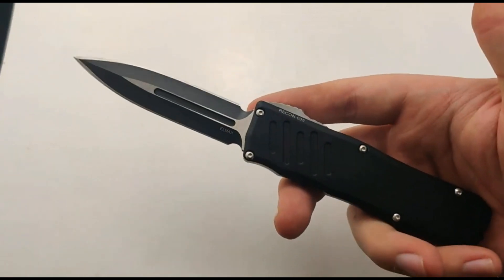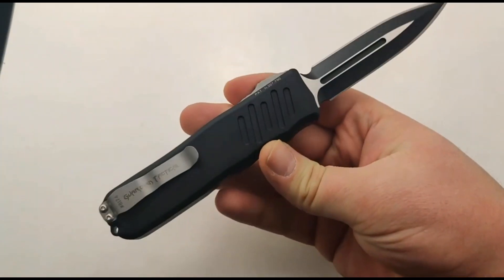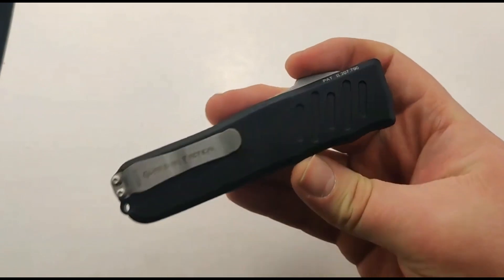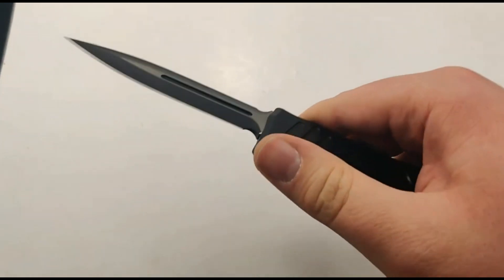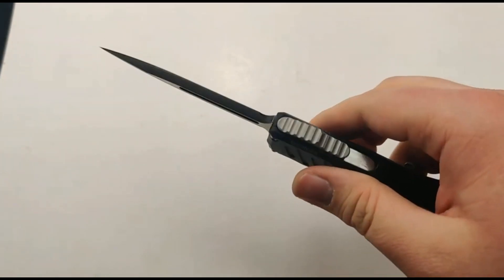The first one we're going to look at is the 035. This is kind of their basic flagship full-size model. What definitely makes Guardian Tactical stand out from all other OTFs is that incredibly smooth ceramic bearing they use for their switch. Can't get any better for that.